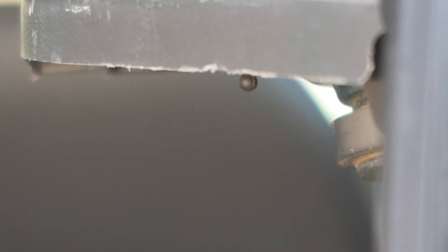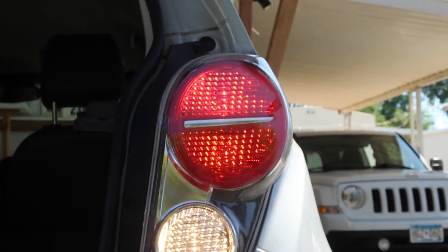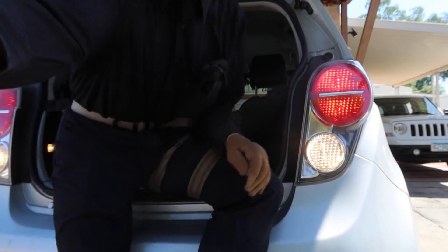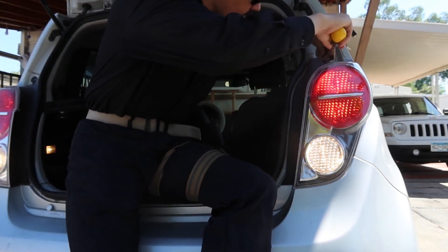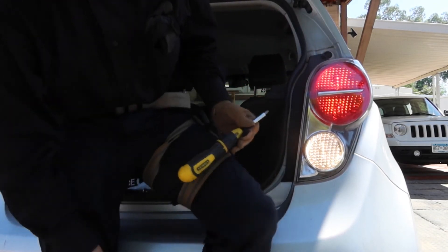So when you replace one side, it's good practice to replace both sides simultaneously. Then go ahead and screw it in clockwise, and take the two screws and screw those in without dropping them.